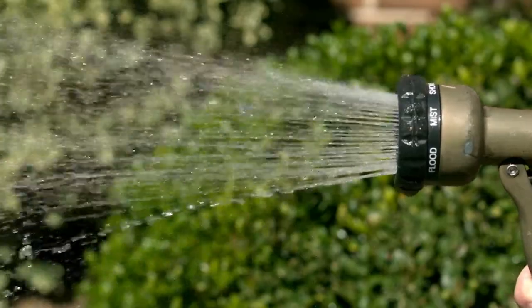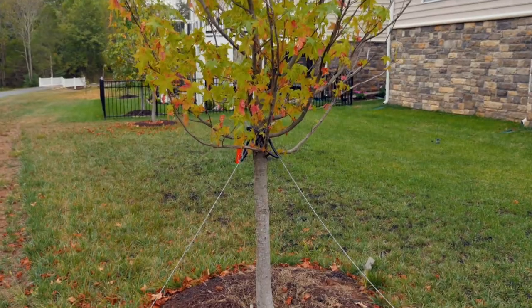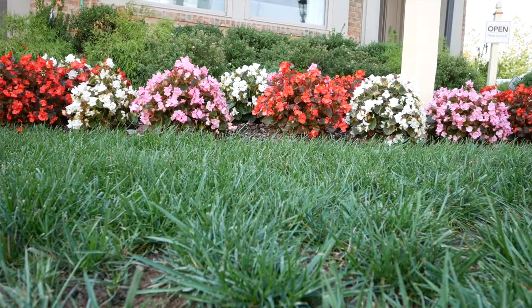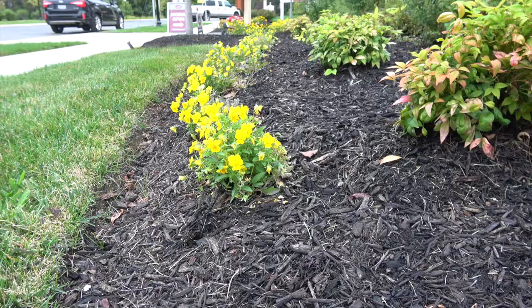In two weeks, the sod should knit to the soil underneath, depending on the water conditions. Newly planted trees and shrubs need extra care until they are well established. Trees and shrubs need to be watered in hot weather every other day and in cool weather once a week. During dry winter months, watering shrubs may not be necessary.